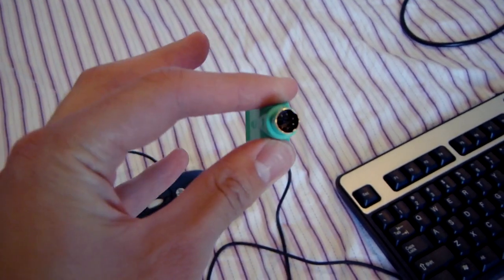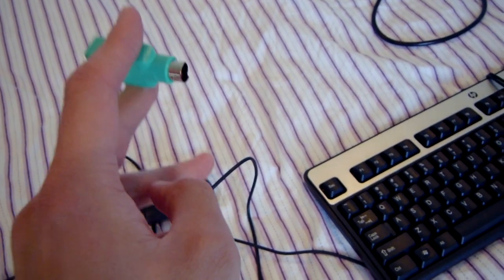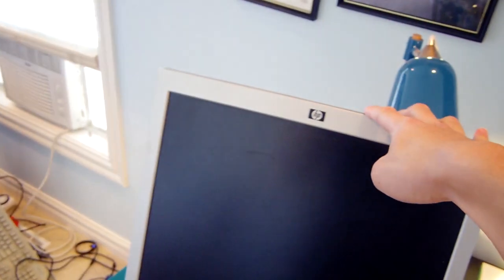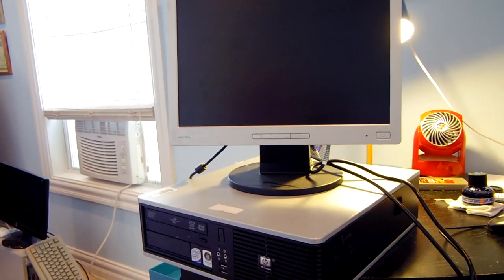Looking at the peripherals: the mouse has a PS/2-to-USB adapter attached, which is handy for working with older hardware. There's a standard HP PS/2 keyboard. The PC came with the power cable and VGA cable, which is great because I always lose those. The monitor is an HP L1706 — you find these by the masses being discarded by small and large businesses, and by 2015 they're being phased out so you can often pick them up for free.